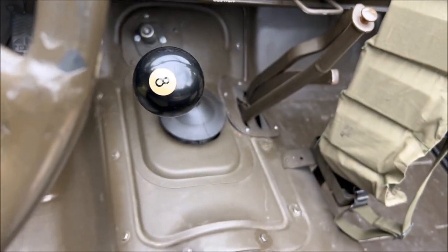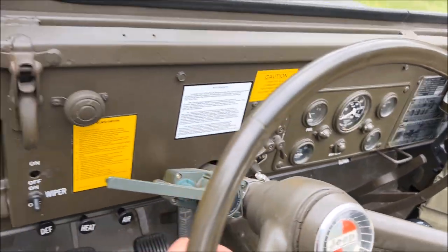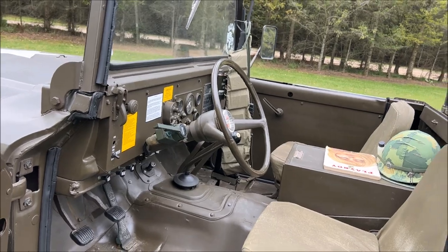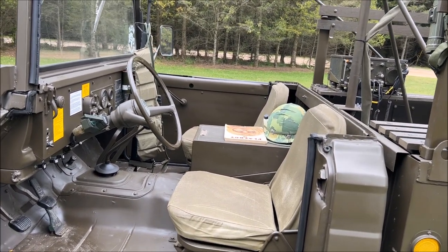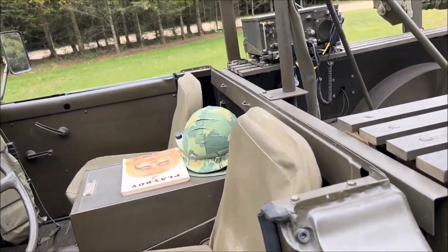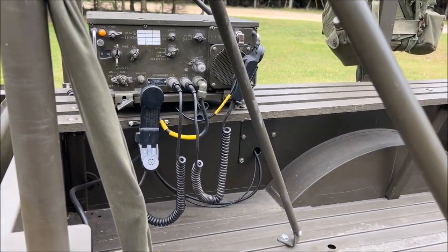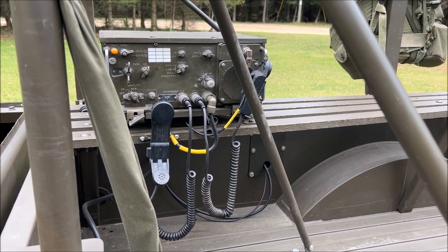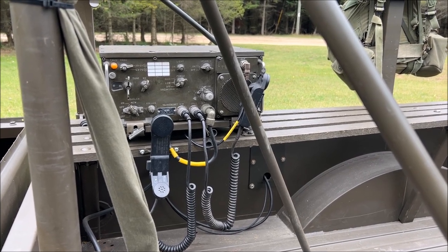We have a little bit of a change on this vehicle, but it just gives it a little bit of added fun. Same thing — we changed out the shift knob with an eight ball just for a little fun. You have to put a little personalization into vehicles. Here you can see that RT-524 radio — this is a fully functioning radio that I was able to restore, find all the parts, and get it back up and going.